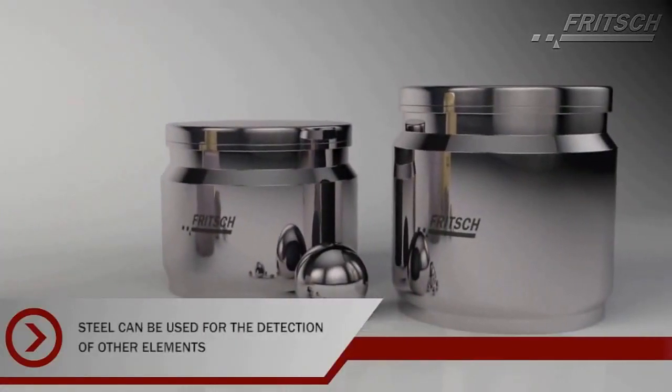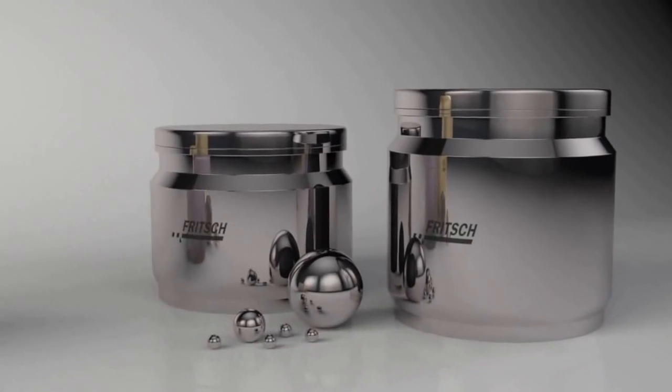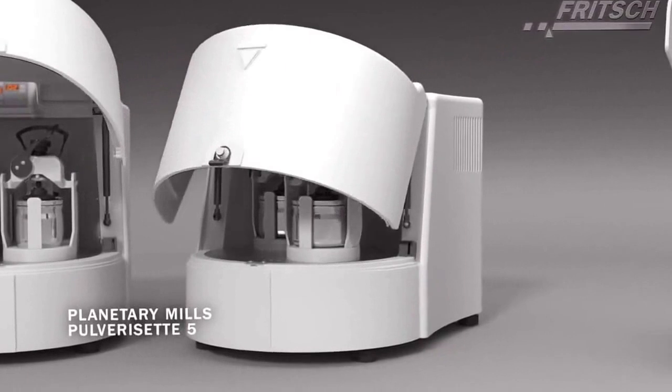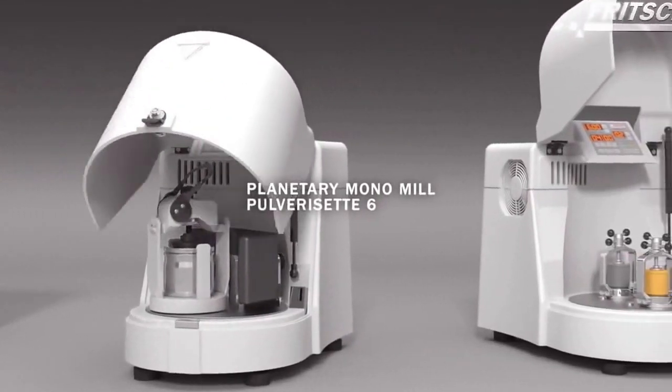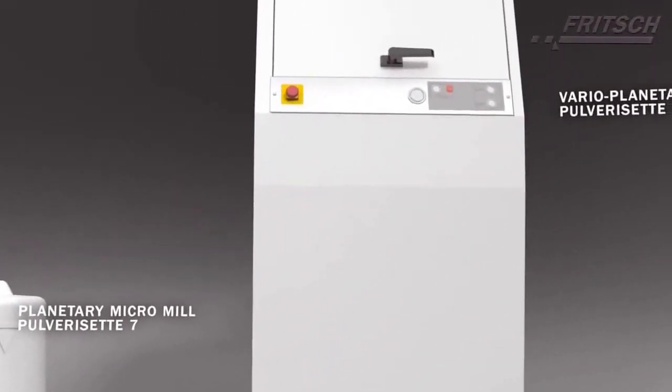If you would like to analyze other elements, like calcium for example, grinding parts made of steel can be used instead. Choose the perfect planetary ball mill Classic Line with accessories according to your needs, depending on the sample quantity, number of samples and analysis.